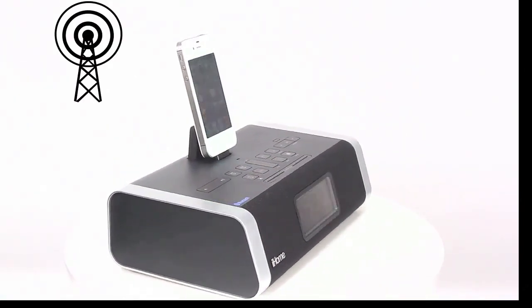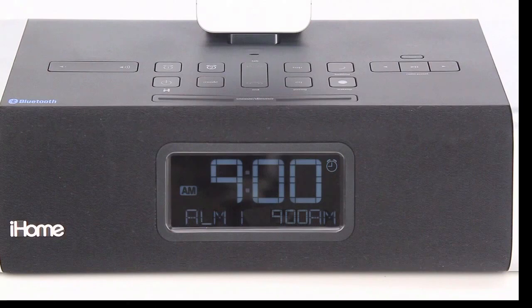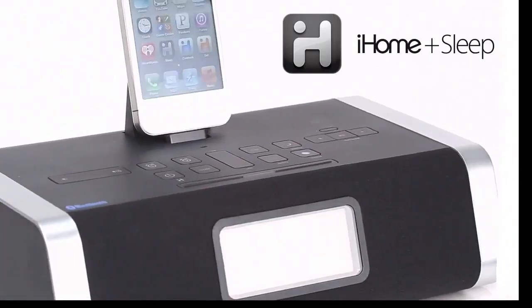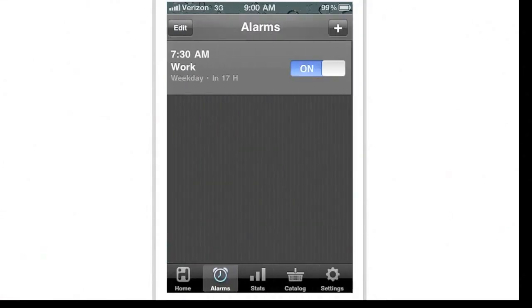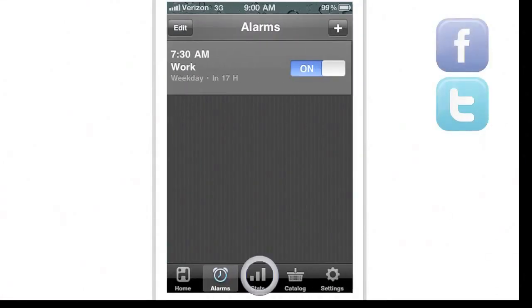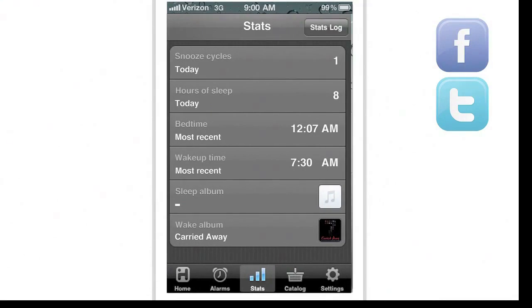The ID50 has 12 AM FM presets and is app friendly. Use the free iHome sleep app to further customize alarm settings, get intelligence on your sleep patterns, and stay connected with social media and weather updates, even when you're asleep.